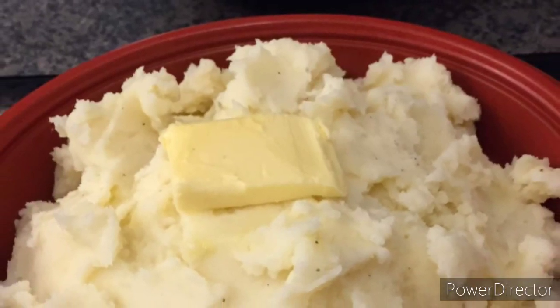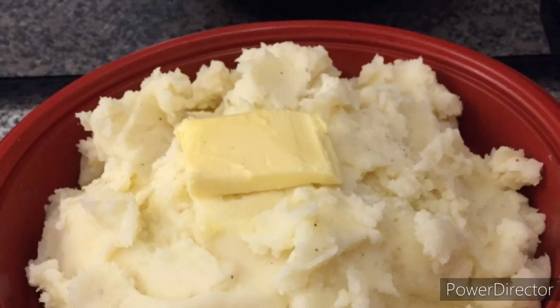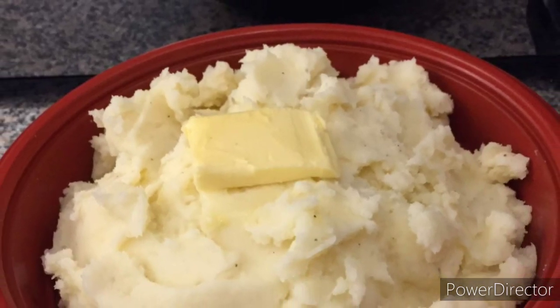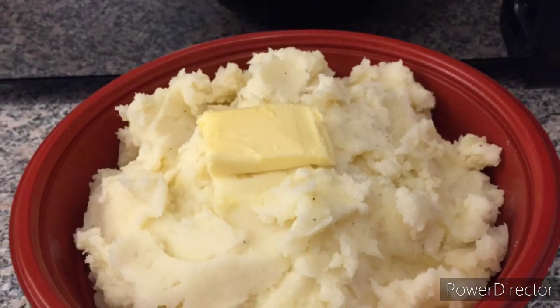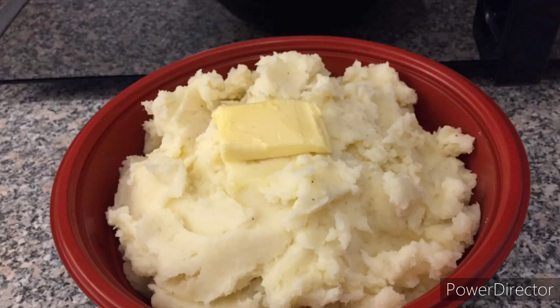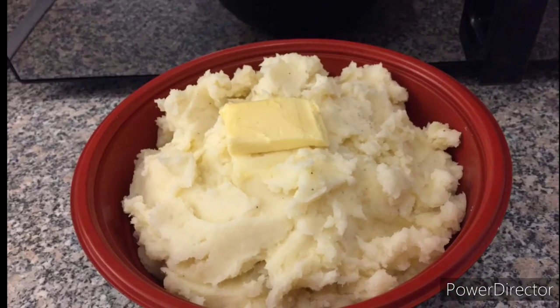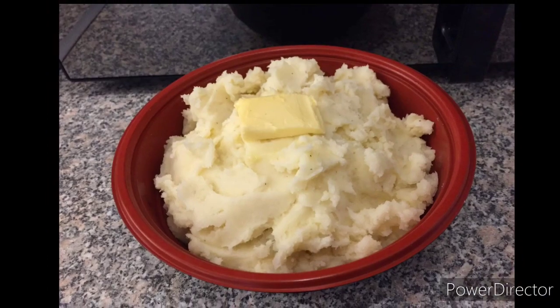Hi everyone, welcome back to our channel Mylulila. In this episode I am going to make mashed potatoes. This recipe is very simple, it only uses very basic ingredients. You can add other ingredients if you want, so keep on watching.